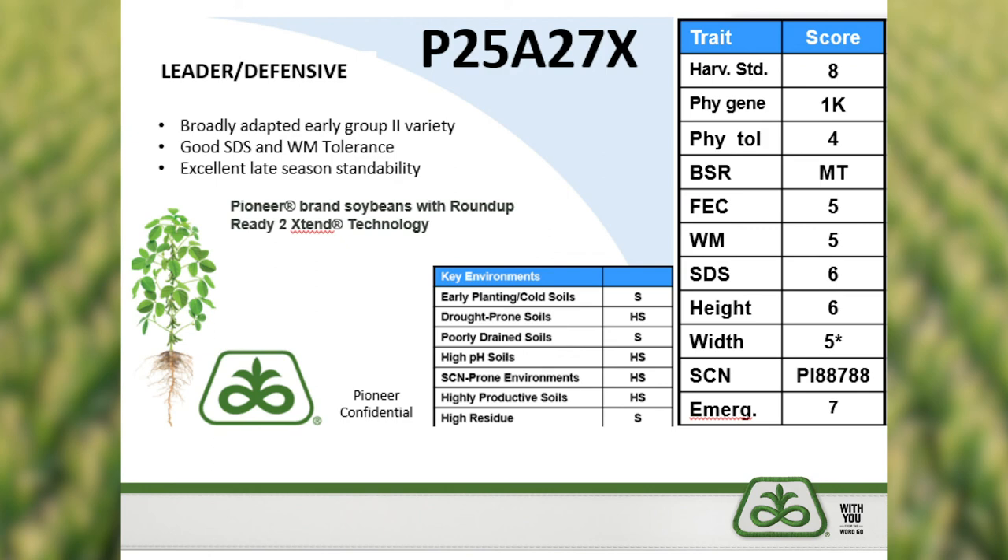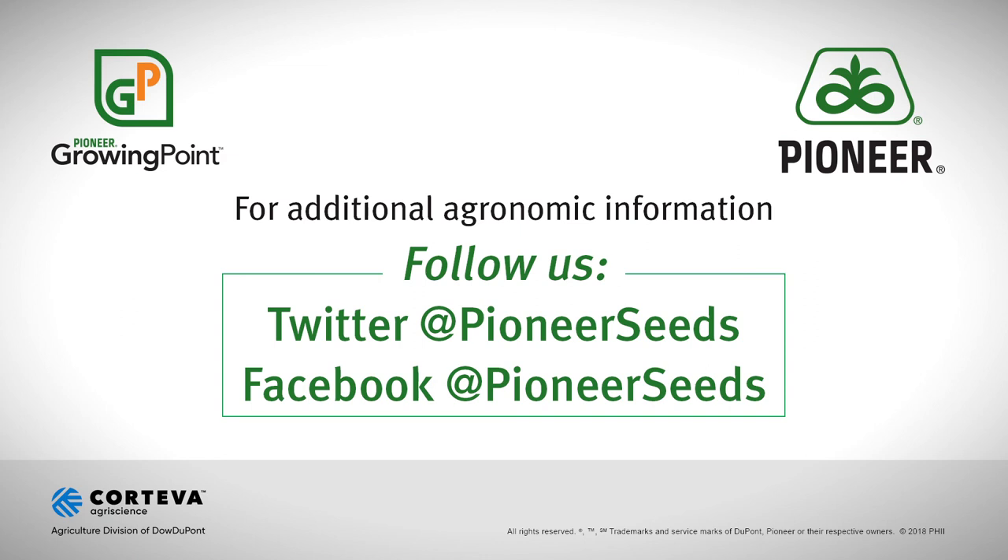With that, I hope everyone has a great fall and I look forward to seeing the P25A27X placed on a lot of acres in that 2.5 maturity range across the state. Thanks for your time. That concludes this Pioneer Growing Point agronomy video podcast. Visit our page on pioneer.com and follow us on Twitter and Facebook for more agronomy insights.